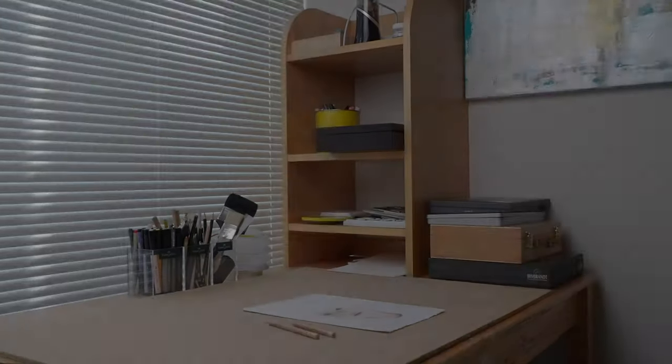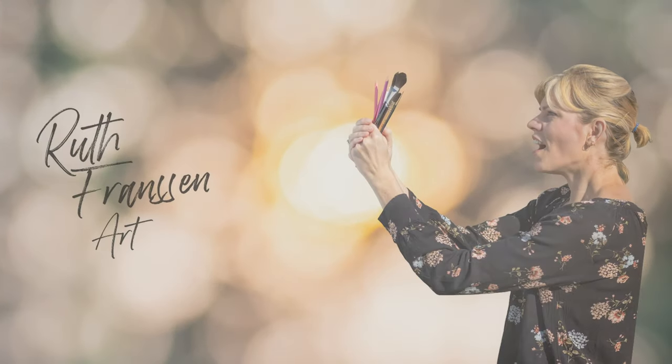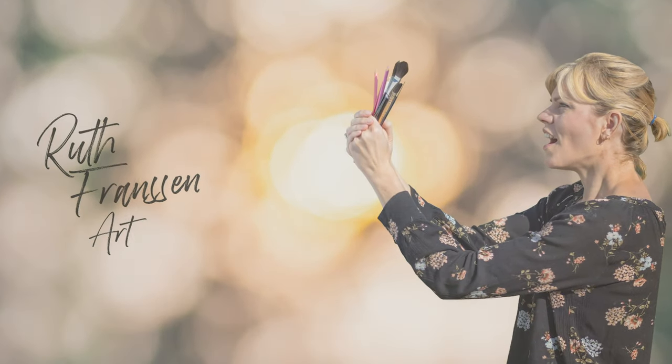Hey everyone, I'm Ruth. Welcome to another video. In this video I'll be drawing a cat with pastel pencils and pan pastels. I'll be painting an underpainting with pan pastels and then I'll be drawing the fur with pastel pencils. So let's get right into the tutorial.